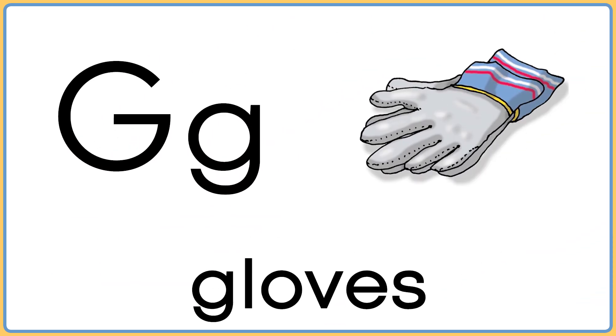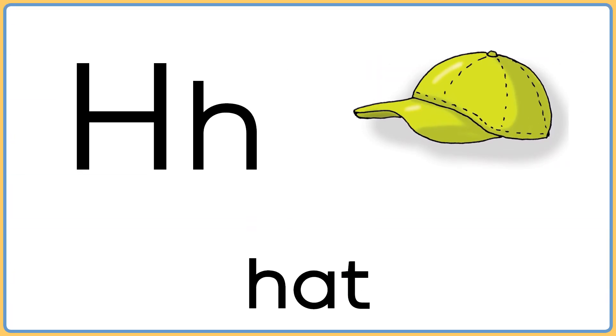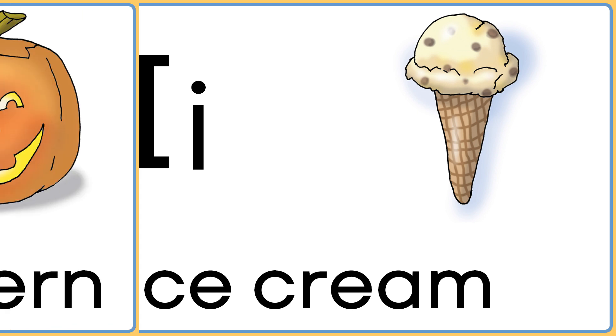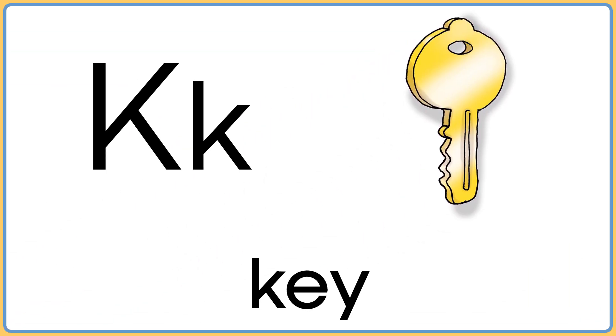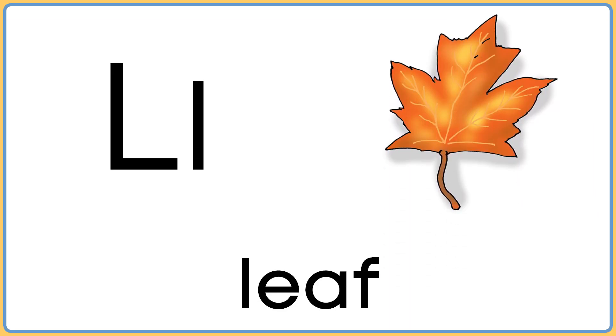G is for gloves. H is for hat. I is for ice cream. J is for jack-o'-lantern. K is for key. L is for leaf.